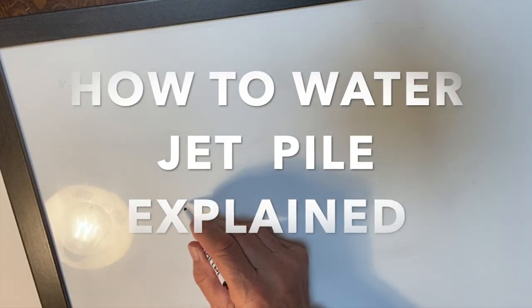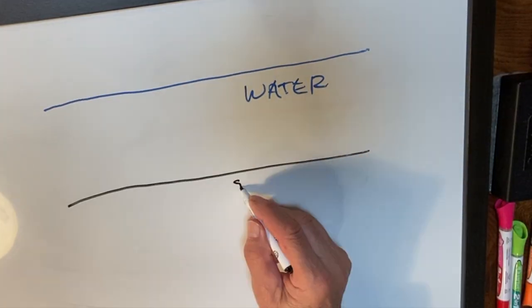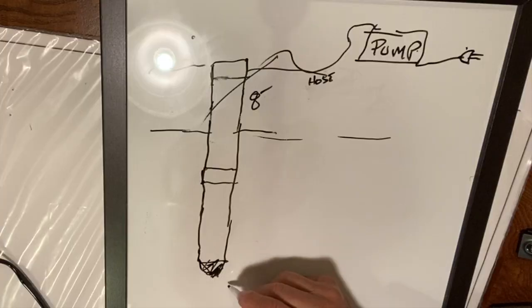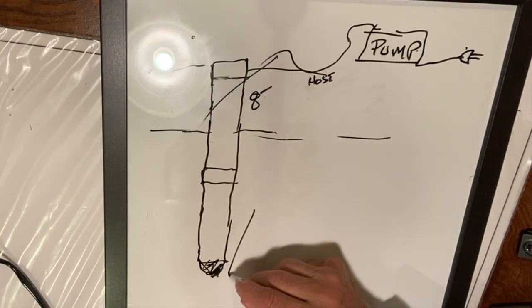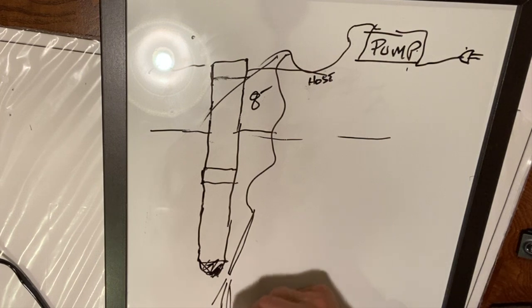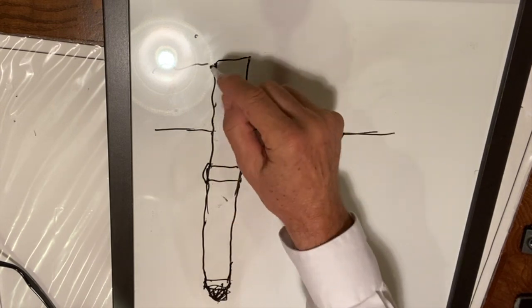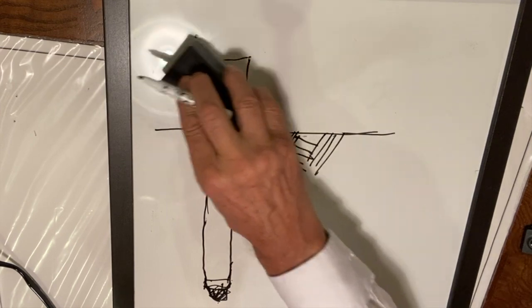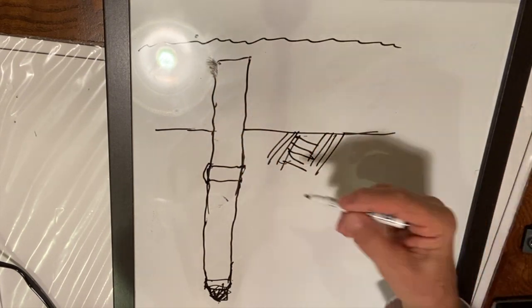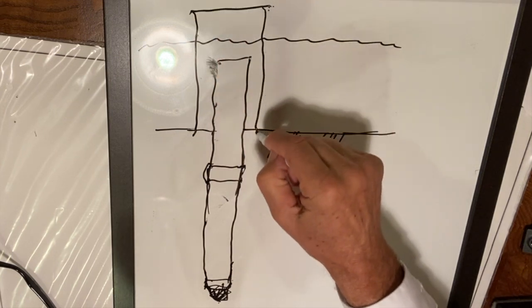Now the water jetting process is explained. You have the water level and the seabed. You place your PVC pipe with a plug at the end and hydro jet it using a pump, a water hose, and piping. As it's going down, because you're hydro jetting around the perimeter, at a certain point you reach the right elevation and then place the form around the top section.